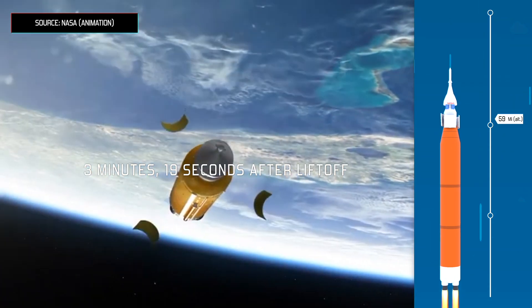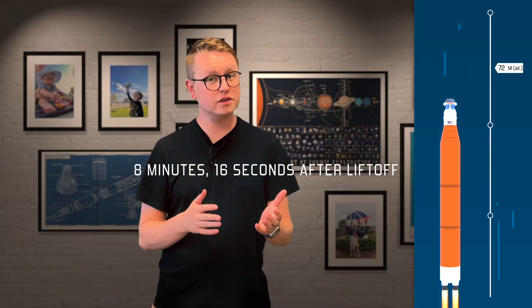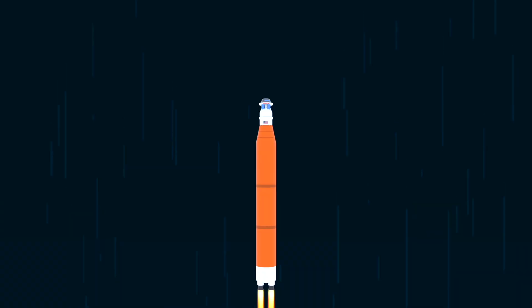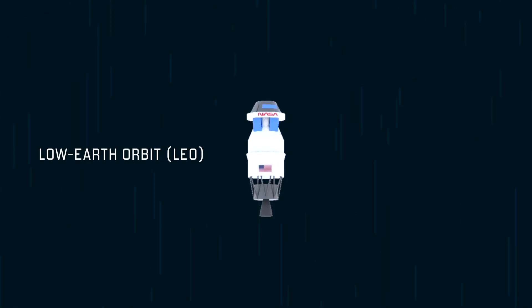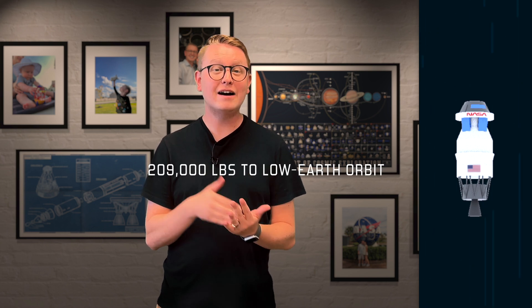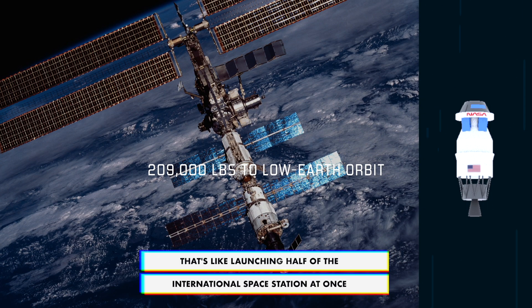The Launch Abort System pulls away from the rocket because it's no longer needed. Eight minutes after launch, the core stage has also burned all of its fuel, and the rocket is soaring at about 100 miles above Earth. Then the Orion upper stage pulls away from the core stage, leaving the core to fall back to Earth and burn up on reentry. The Orion stage is now parked in a low Earth orbit, circling the Earth at 17,500 miles per hour. With the Block 1 configuration of SLS, it can deliver an astounding 209,000 pounds to orbit in a single launch.